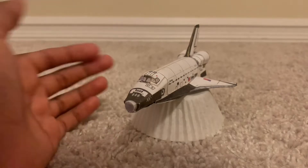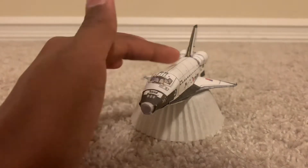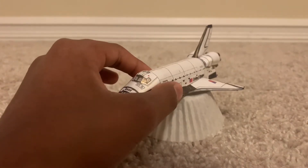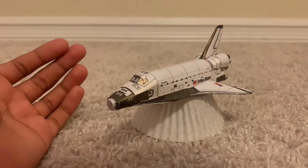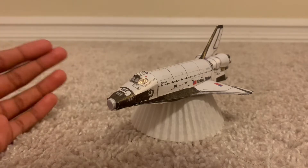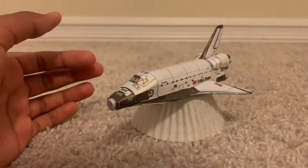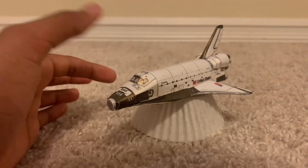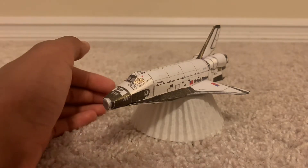I just wanted to build a good paper model of the Space Shuttle Columbia on STS-1. STS-1, in case you guys were wondering, was the start of the Space Shuttle program and the maiden flight — or maiden voyage — of Space Shuttle Columbia.